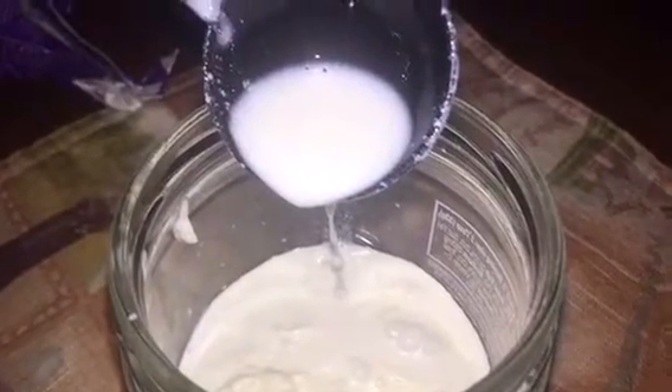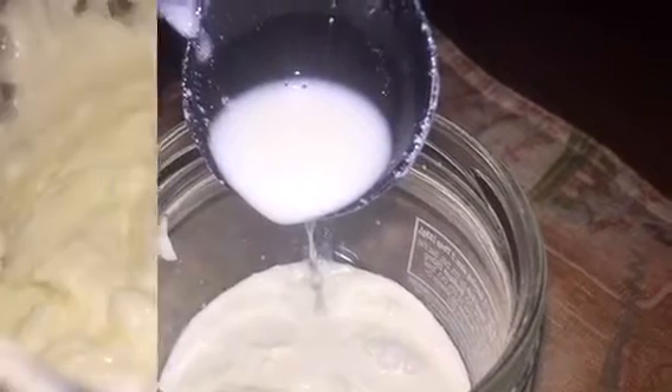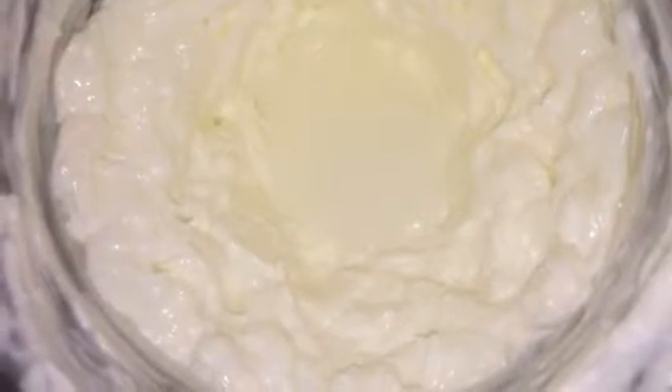I'm not going to rinse it with cold water. I am just going to use my stand mixer and mix this until it starts to stick around the blade, and then I'm going to remove it from the jar and just wring out the water. I'm showing you at this point it was almost where I wanted it to be.